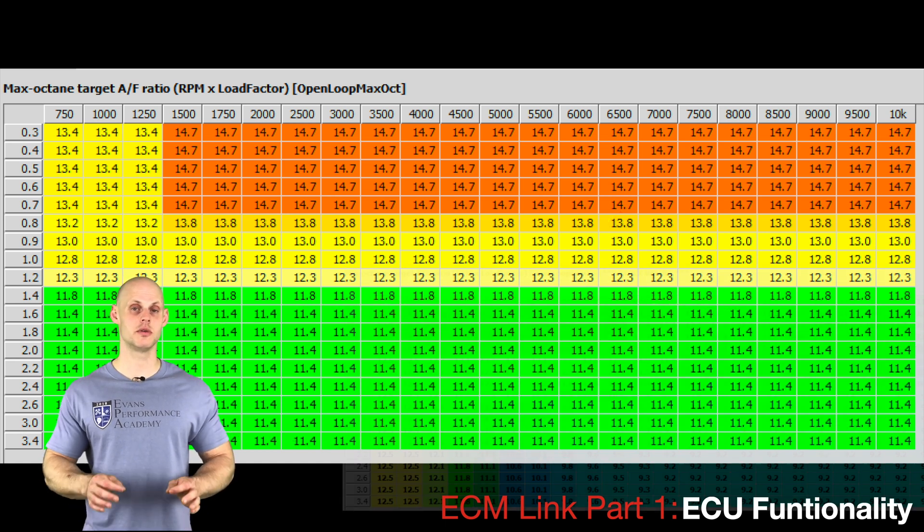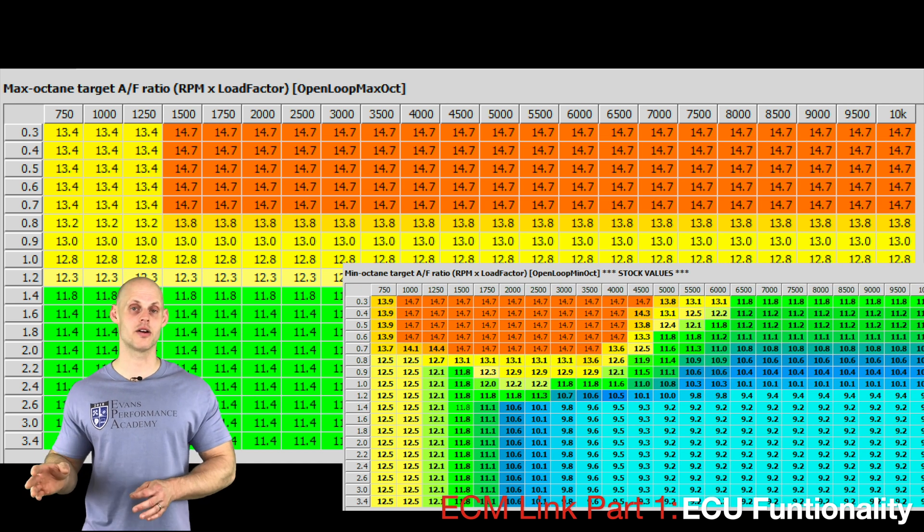There are actually two different AFR tables: a minimum octane table and a maximum octane table. These will be discussed later in the video when covering spark timing.